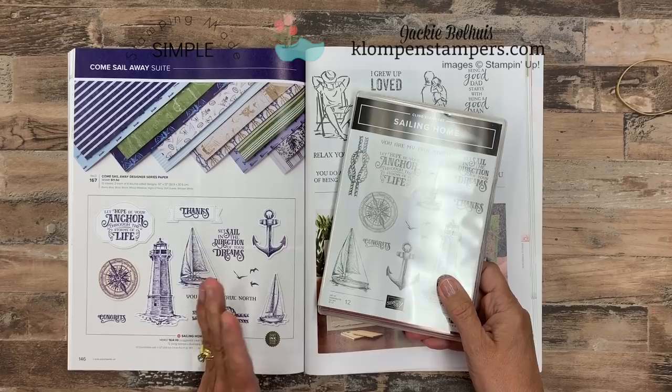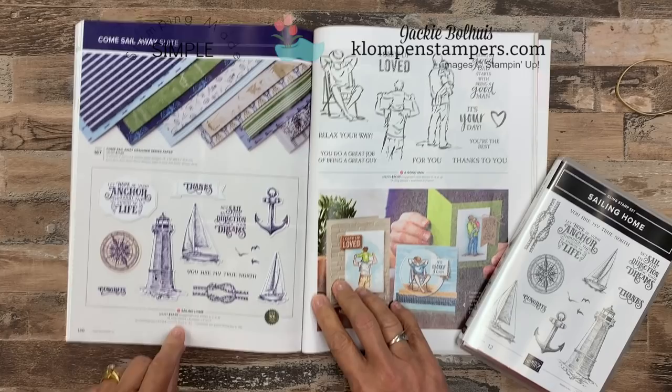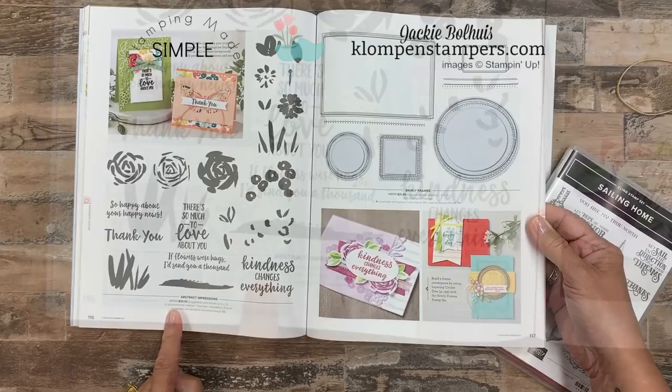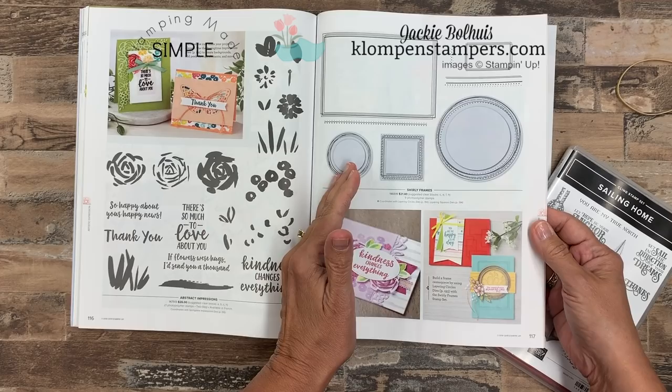As you look through the catalog, they are either going to say cling stamps, like you can see right here, or it's going to say photopolymer. Now in the past, we used to have photopolymer, clear mount, and wood mount. Now we have photopolymer and cling mount.